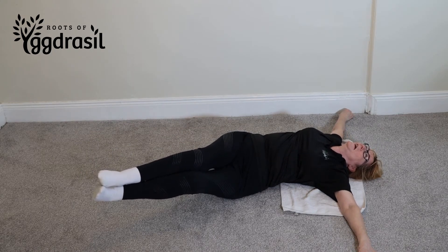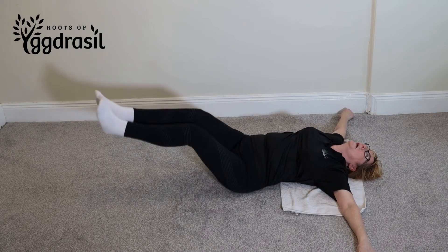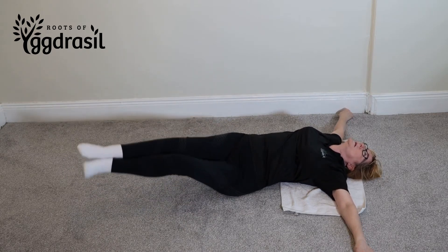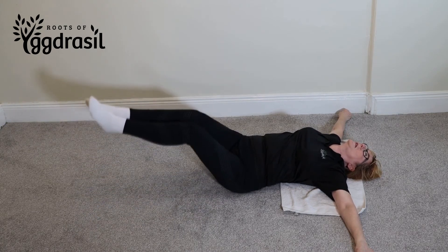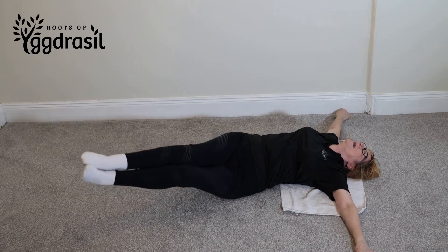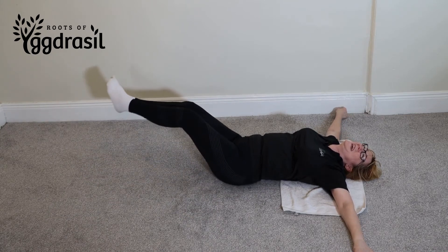Pause, take it to the side as low as you can go, and that's one. Do it ten times if you can. Aim for three — that's two. Aim for five — that's three.